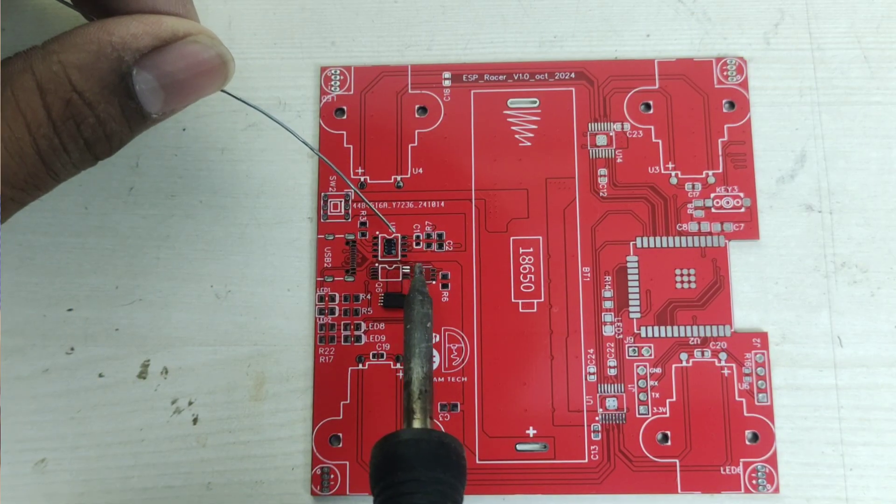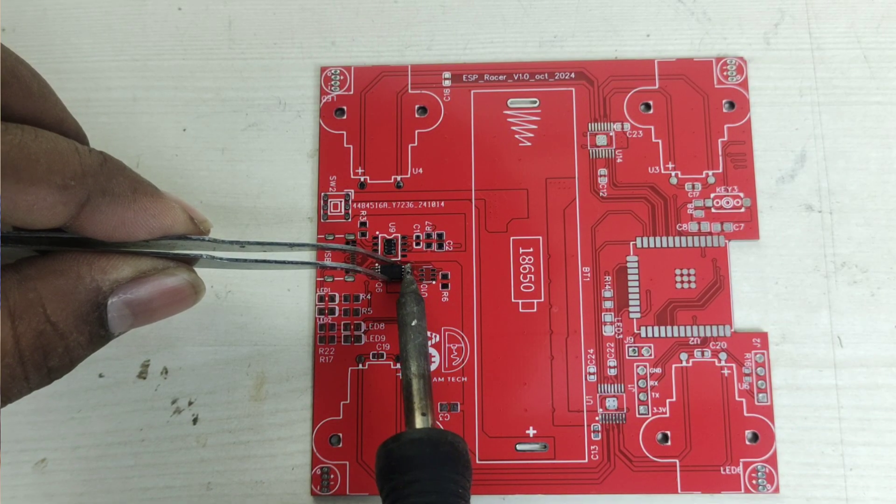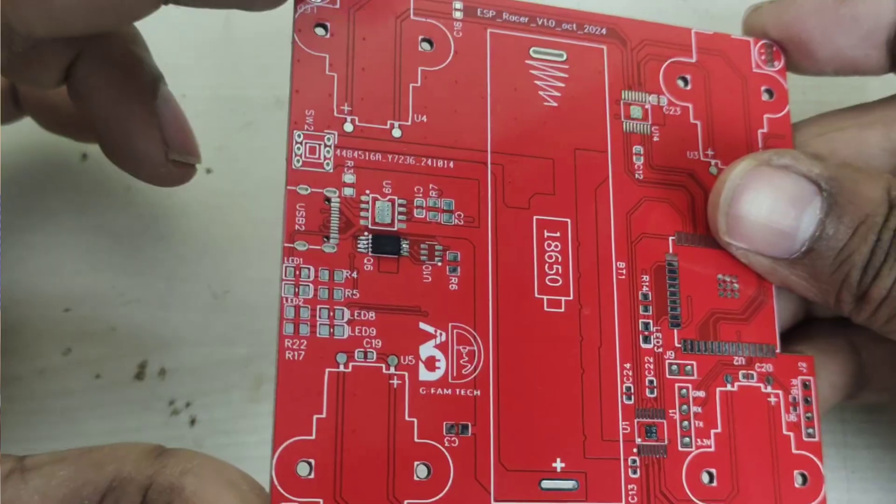This device is an educational powerhouse. It will teach real-world electronics design step by step. You have to do basic soldering, and it is full of SMD components, so you will become familiar with SMD soldering. The second part is basic hardware design.